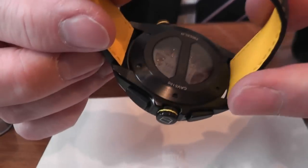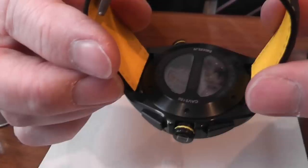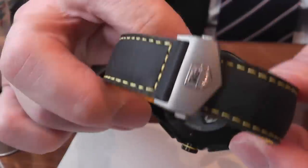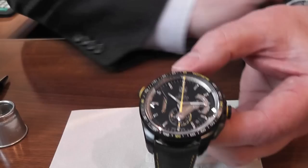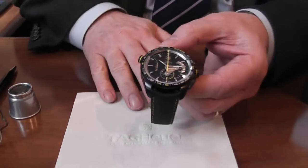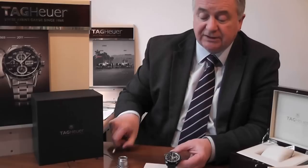You have an open caseback which shows you the rotor — that's the automatic winding system. One of the things that excites me about this watch is what Tag Heuer have started to do. They've always made high precision watches and recently they've been looking to improve all their different models to an even higher standard.